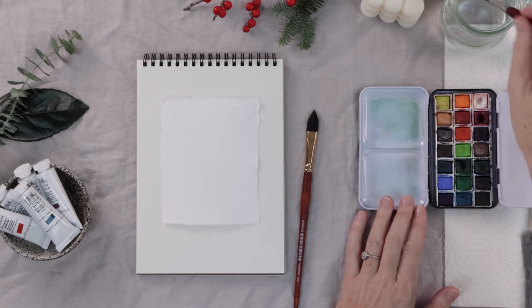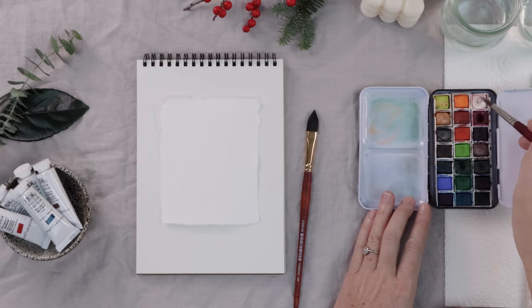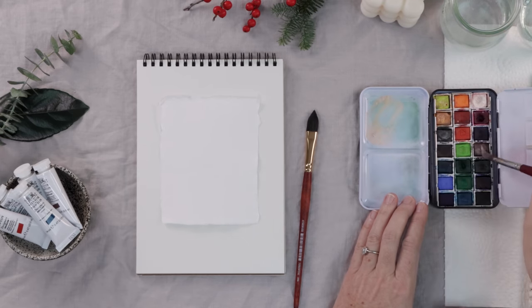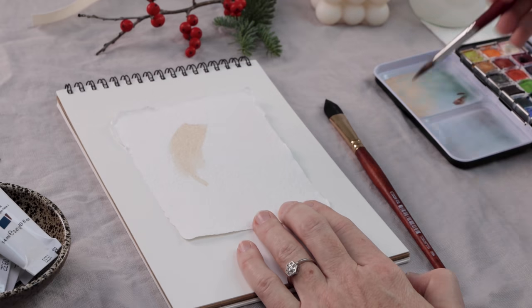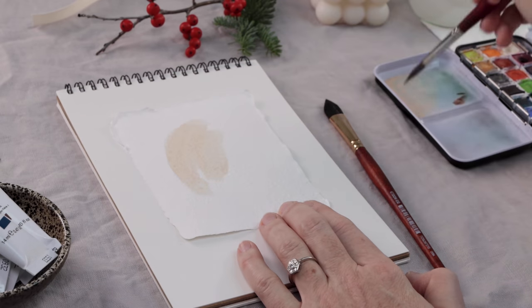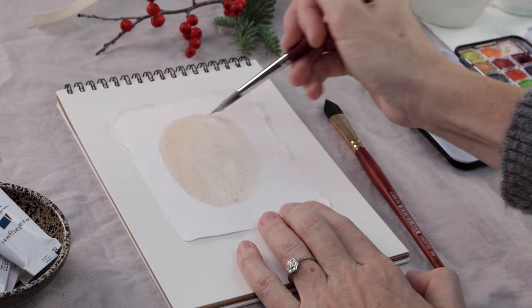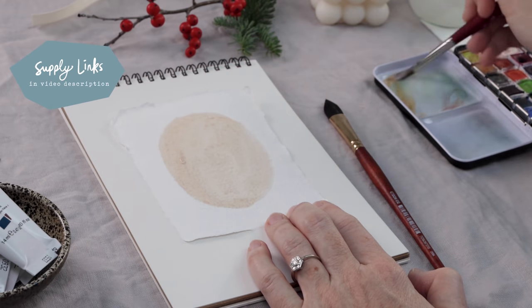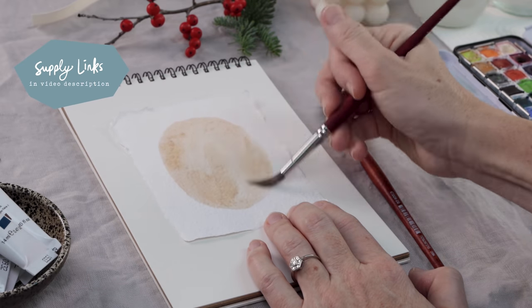I'm going to mix up some colors to use as backdrops for my gouache painting. We'll begin with watercolor backgrounds and then move into the gouache portion of our little art project. I just mixed up a really creamy beige — lots of white and water mixed with a little hint of brown — and that's the first color I'm laying down on my little ripped paper. All the supplies are linked in the video description if you're interested.